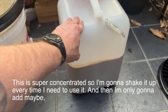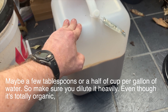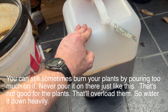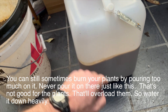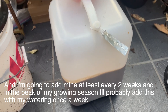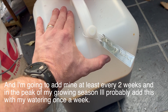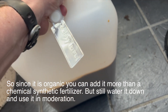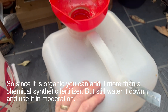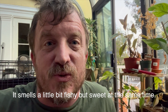This is super concentrated, so shake it up every time before use. Add only a few tablespoons or a half cup per gallon of water — make sure you dilute it heavily. Even though it's totally organic, you can still burn your plants by pouring too much on. Never pour it on undiluted — that'll overload them. I'm going to add mine at least every two weeks, and during peak growing season, probably once a week with watering. Since it's organic, you can add it more frequently than a chemical synthetic fertilizer, but still use it in moderation. It smells almost like Worcestershire sauce or unagi sauce — a little fishy but sweet.